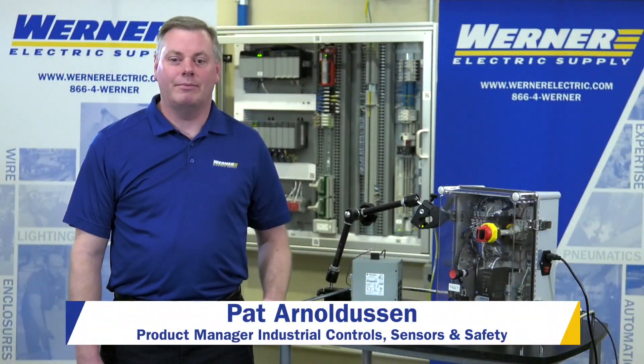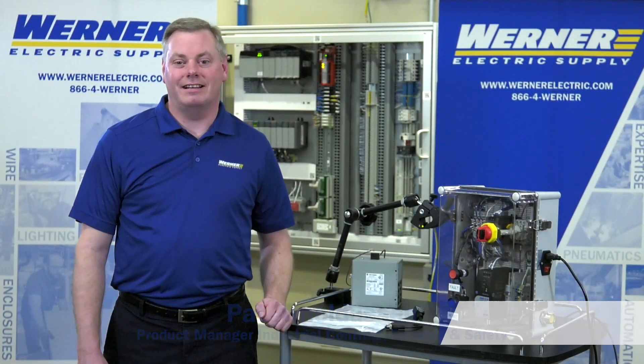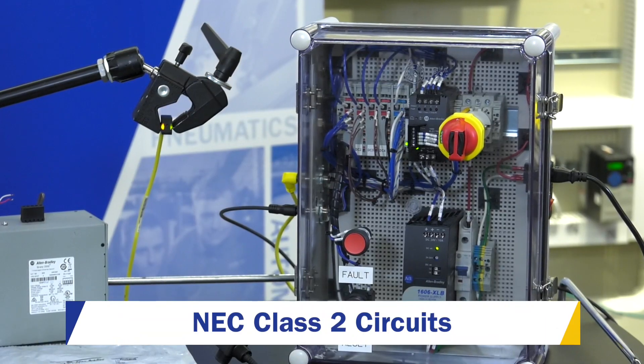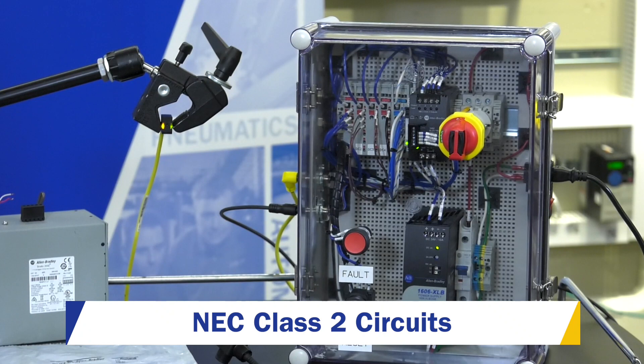Hi, I'm Pat Arneldeson, Product Manager for Industrial Control, Sensor, and Safety Products at Werner Electric Supply. Today, I want to talk to you a little bit about NEC Class II circuits.